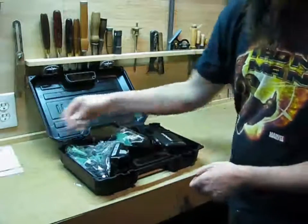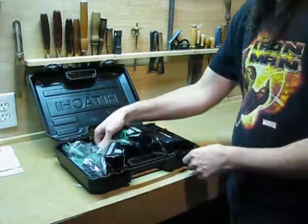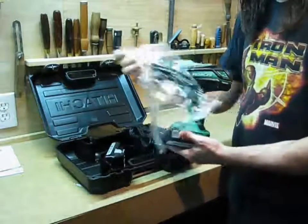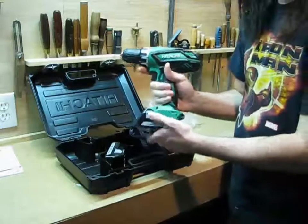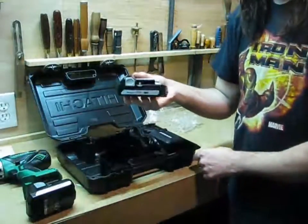Put the manuals aside for later. And here's what's in the box: we have the drill itself, one battery, and a second battery.